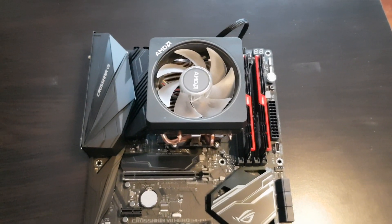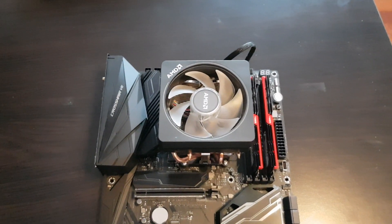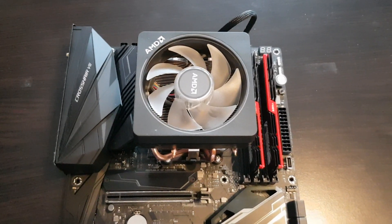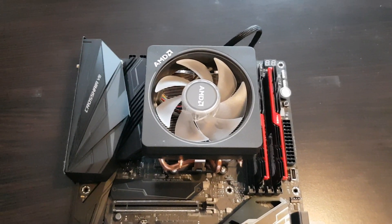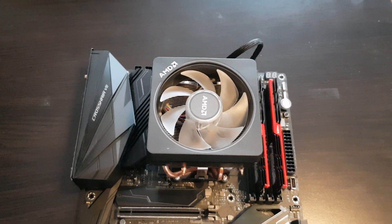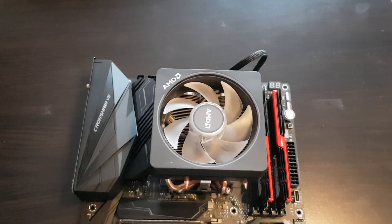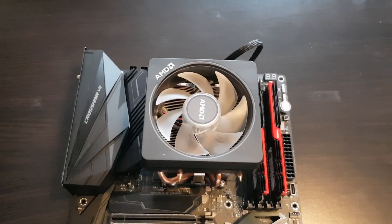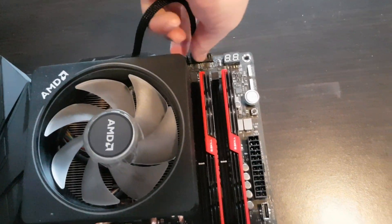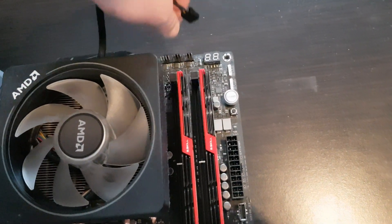Hi everyone, today I'll be removing my stock CPU cooler from AMD. This is the cooler which the Ryzen 7 2700X came with. First, I'll be removing the fan.